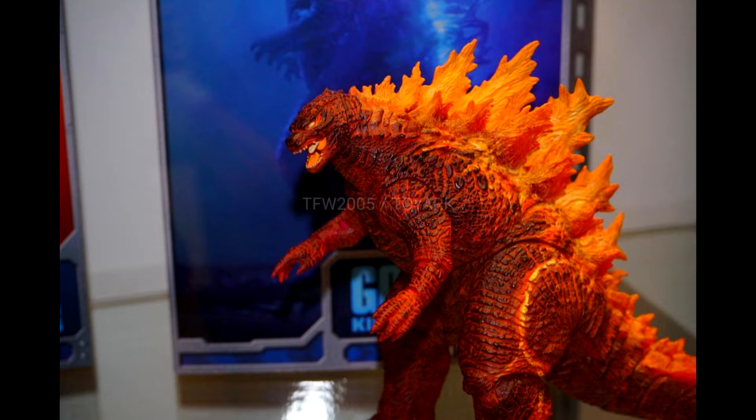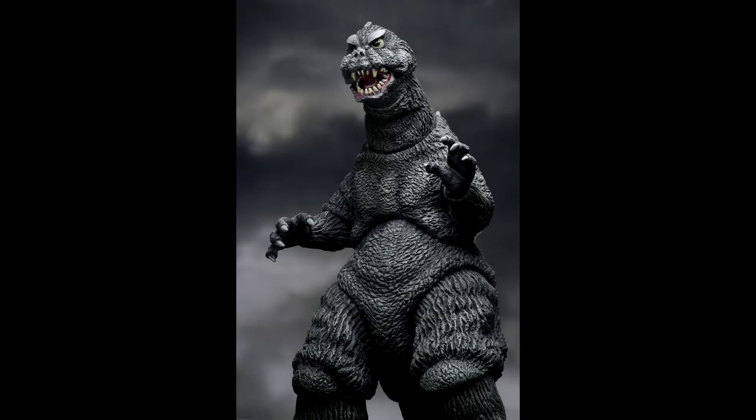I'm a little disappointed that we didn't get any of the new original characters, but this looks great. In addition to this Godzilla King of the Monsters figure, we're also getting 1964's Mothra versus Godzilla Godzilla. We actually have some official promo images for this here.